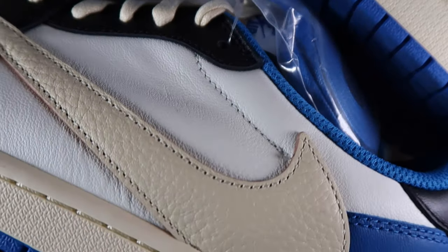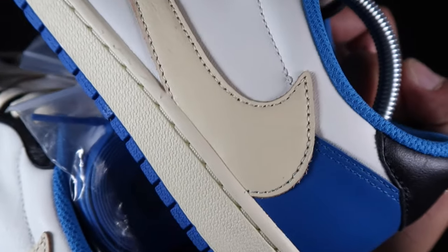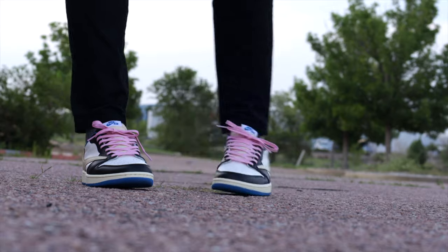The swoosh on the side — the sail swoosh — it's way more tumbled, and that's how it's supposed to be. That's how I've seen retail pairs. I'm not mad at the other pair; I'll probably wear that pair a little bit more, of course. But that's just how the cookie crumbles — that's just how the swoosh tumbles, you know what I'm saying.